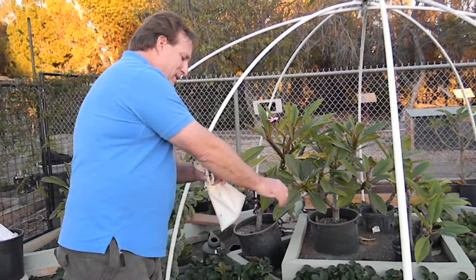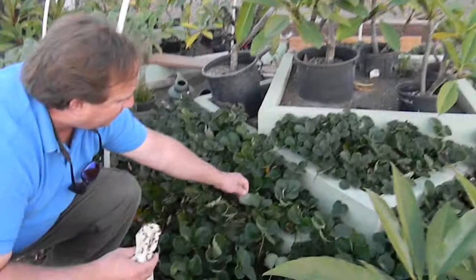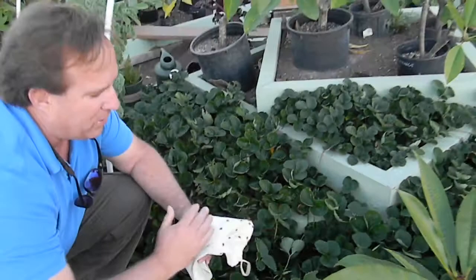So take your lady beetles, scatter them into your strawberry plants, and they're going to patrol these plants going through the stems and the bottom sides of the leaves looking for spider mites, little white fly populations, other soft-bodied pests, and keep them under control.